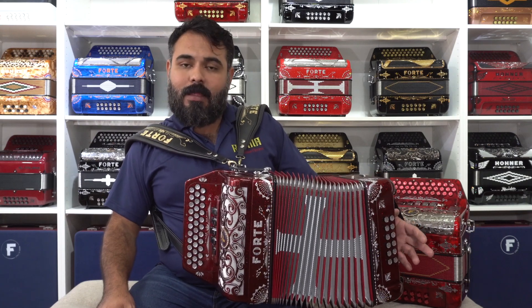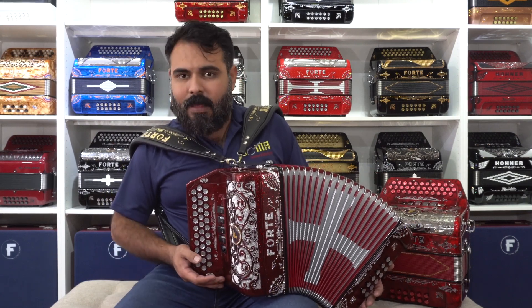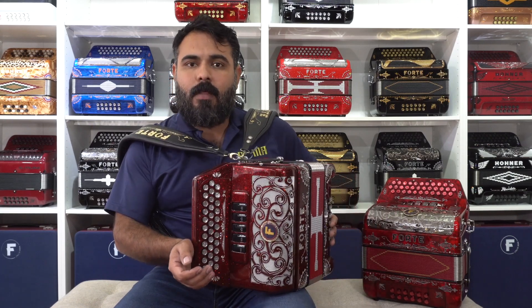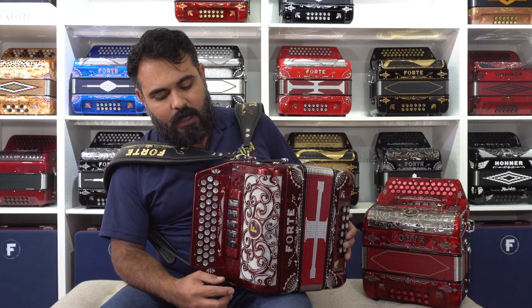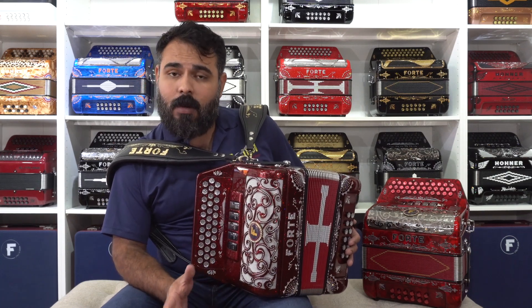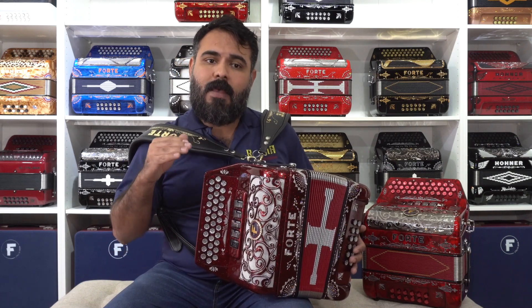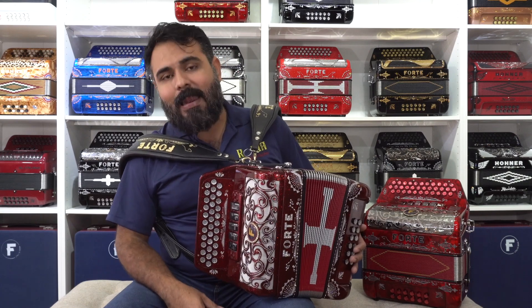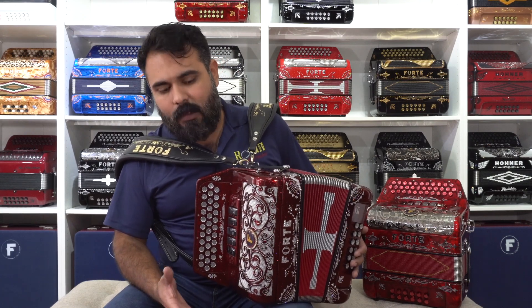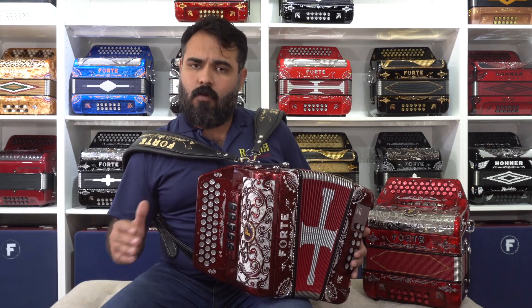This, friends, is the Acordeon Forte, five registros ultra compact — already available. You can also see we have a new grill. This grill we manufacture in celluloid, in aluminum, with the grill or mesh integrated as a single piece, or with a separate mesh. We call this grill the Legacy — it is our new grill. Also available on acordeones of five registros and two tones.